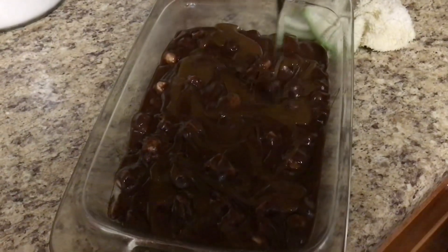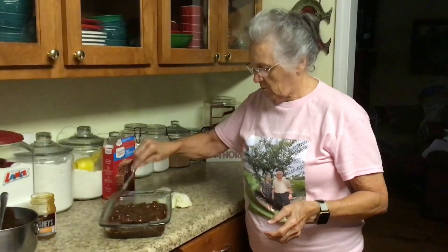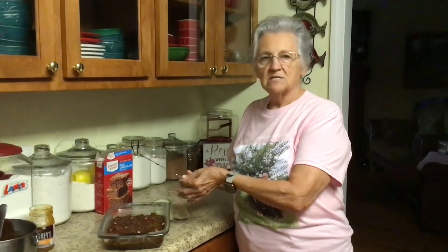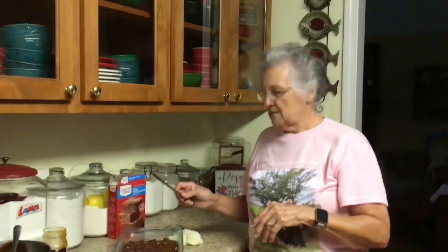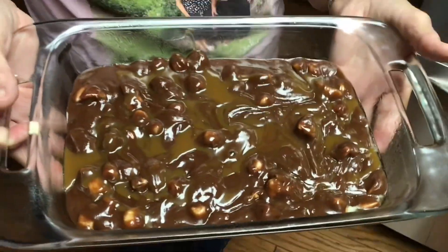I'm going to cut this caramel in, and after it gets done we're going to put some more caramel on top. These are going to cook about 40 to 45 minutes — it's going to take a little bit longer since we've got marshmallows and caramel in it; it may take up to 50 minutes to cook. Look at that, Promise — doesn't that look good? I'm going to put this in my preheated oven.